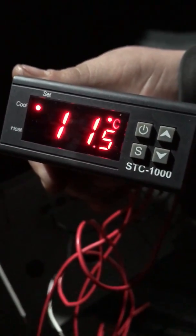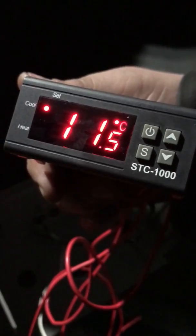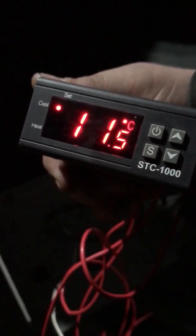Took a little bit of doing, but she works well. And this one, as you can see by the model, is the STC-1000. Works really well.